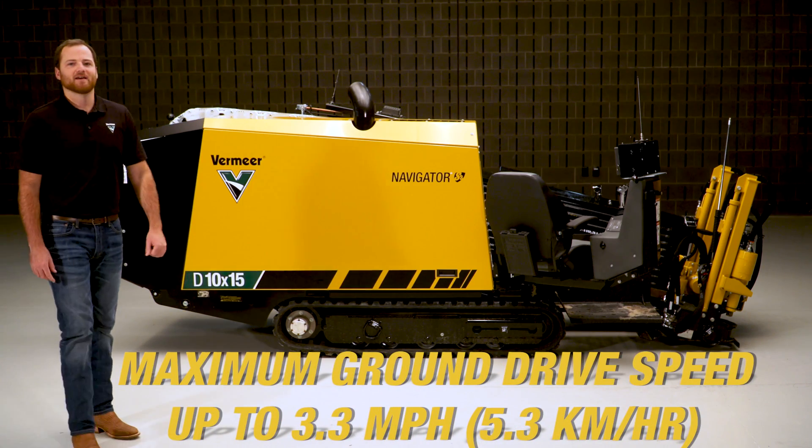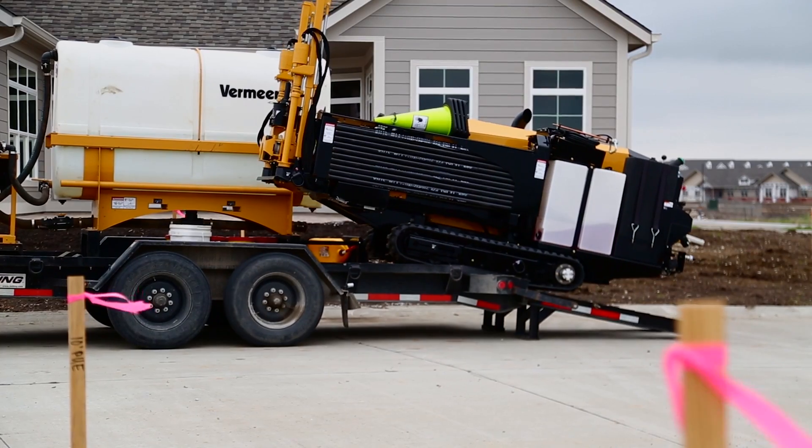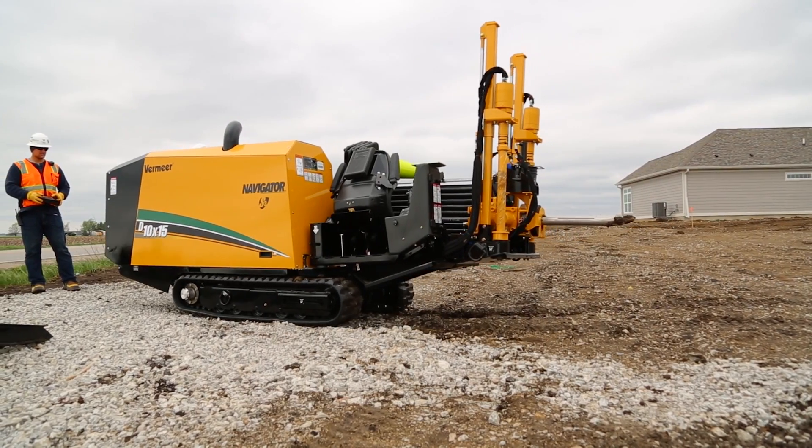On top of those speed increases, the D10x15 S3 also has a maximum ground drive speed of up to 3.3 miles per hour. This helps speed up job setup times and helps job site entry and departure go quickly and smoothly.